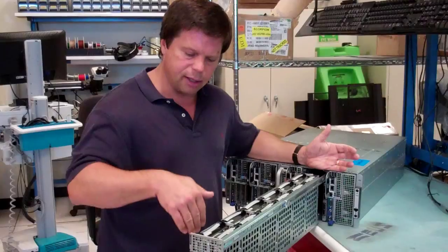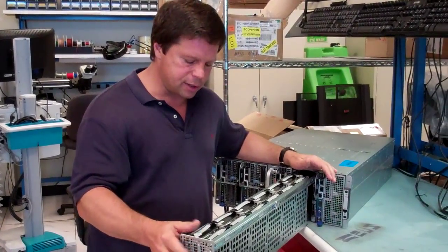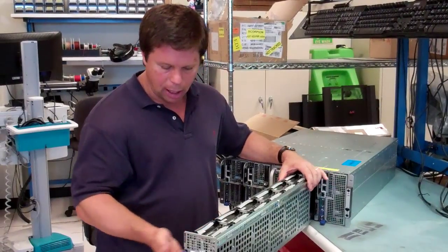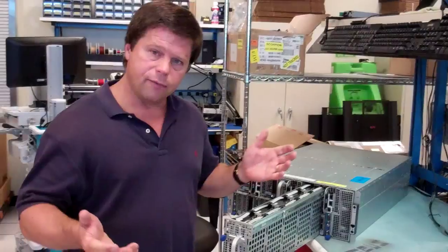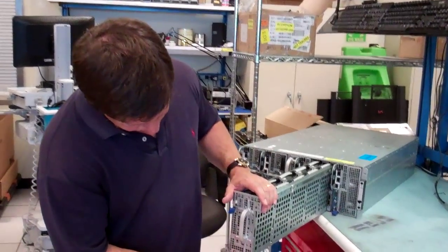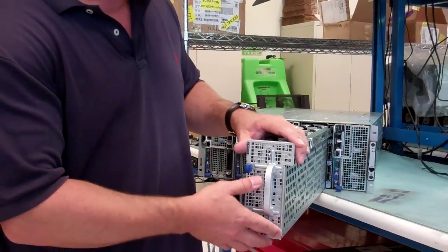It really doesn't matter — anything that's going to make a SAS-type connection back into the backplane on the bottom. If you have a drive issue, you would be alerted to this particular sled with LEDs on the front of the sled.